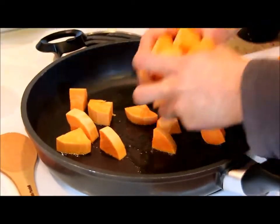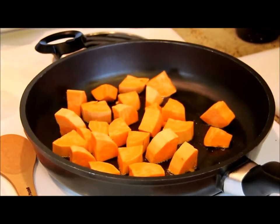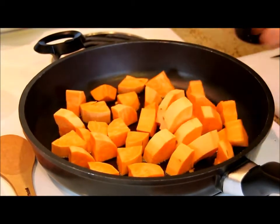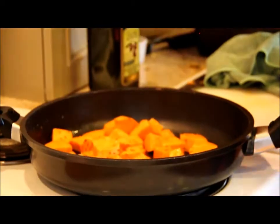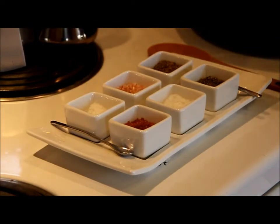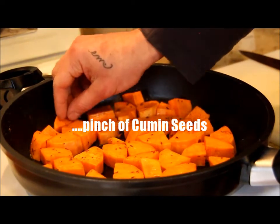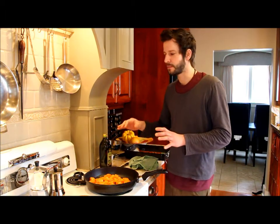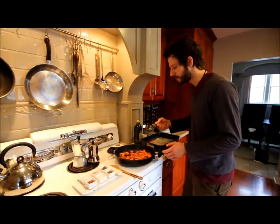You want to hear that sound? If there is no sound, it means the oil is not hot enough, and what's going to happen, the yams are just going to absorb all the oil. I'm going to add a little bit of salt, a little bit of pepper. I just set the temperature at 420. That's just a good temperature where all the sugars are giving that nice, roasted, beautiful flavor to my yams.